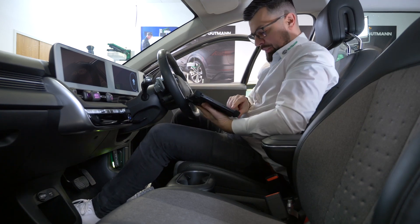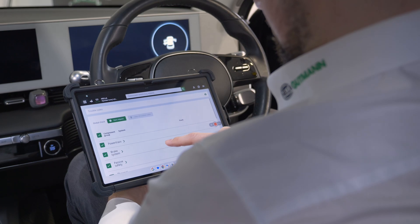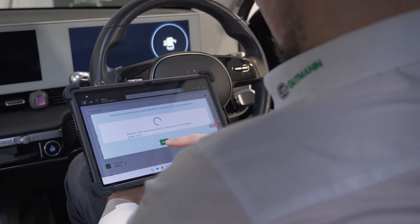Previously only available on flagship devices, Hella Gutmann's Smart Diagnostic Interface ensures maximum clarity and a quick, intuitive process which incorporates DOIP and CANFD.